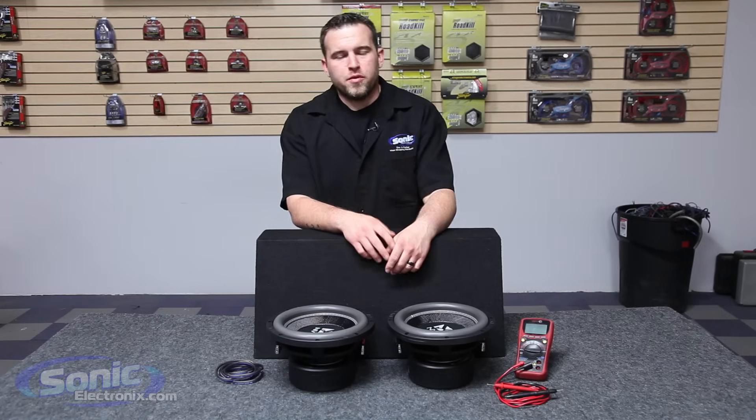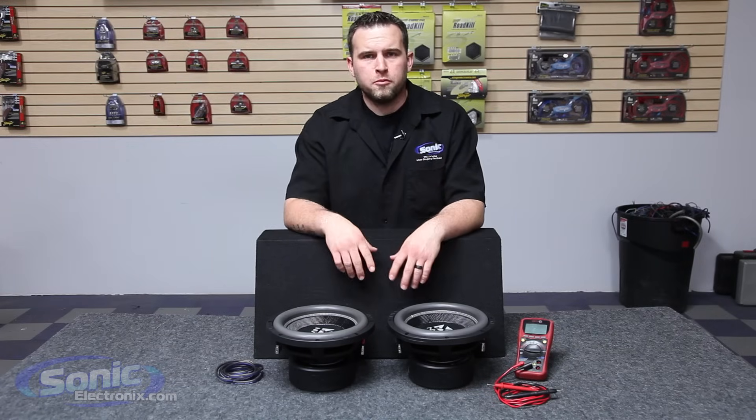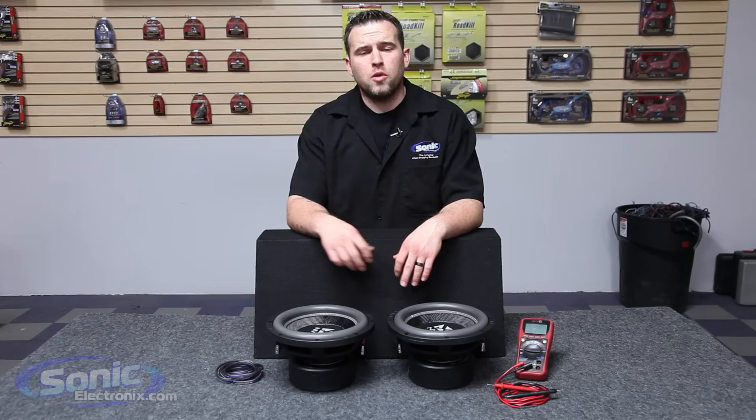Hey guys, this is Brandon with Sonic Electronics and today we're going to be showing you how to wire these two dual 4 ohm subs in parallel to equal a 1 ohm final impedance.